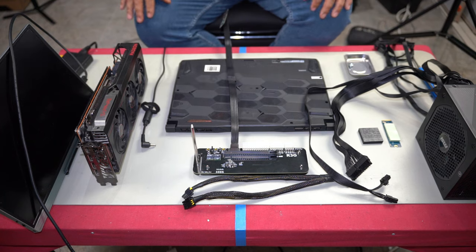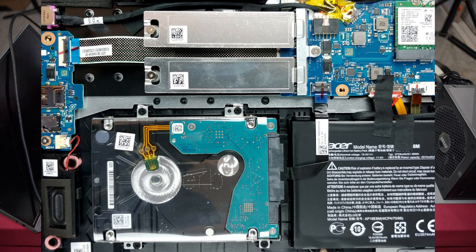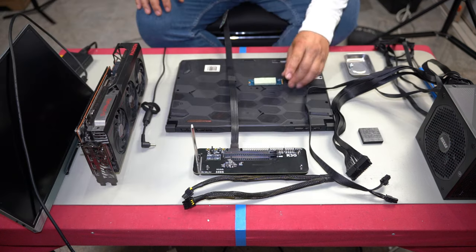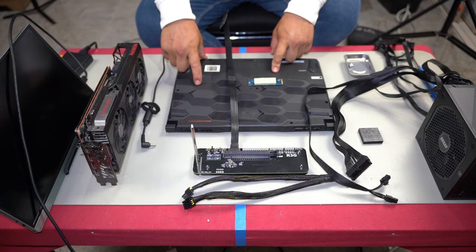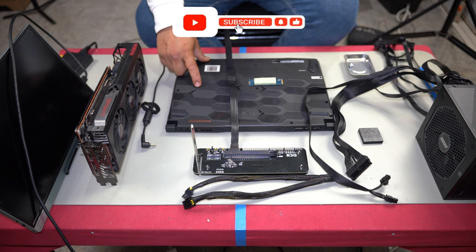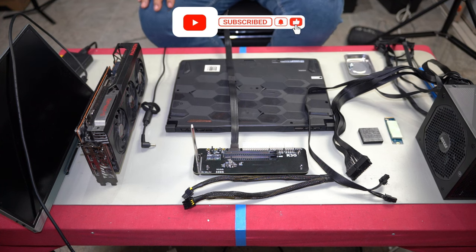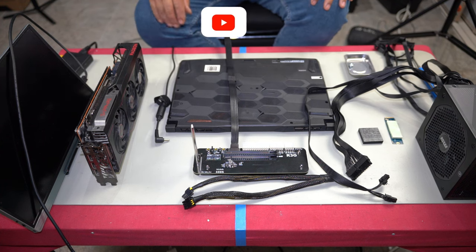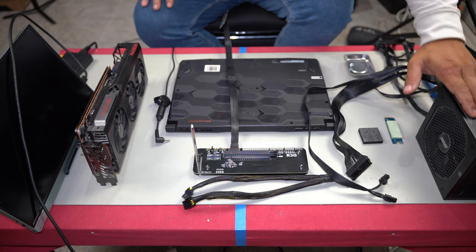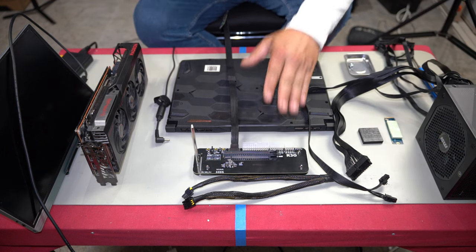If you don't have a second M.2 drive, you can use your SATA 2.5-inch drive as your boot drive. I'm going to open up the laptop and show you this in just a second, because I'm replacing my original M.2 boot drive and using the SATA drive instead, which will contain Windows, games, etc. You'll also need a power supply to power the eGPU device and your graphics card.